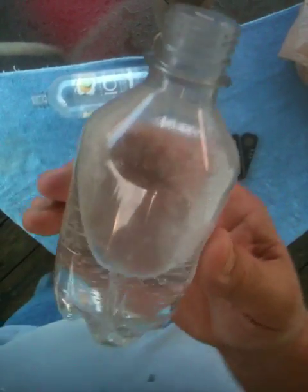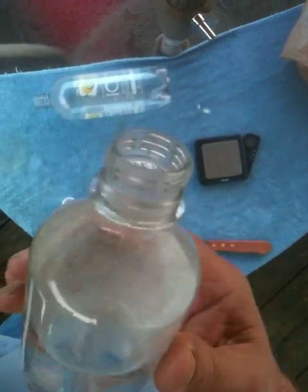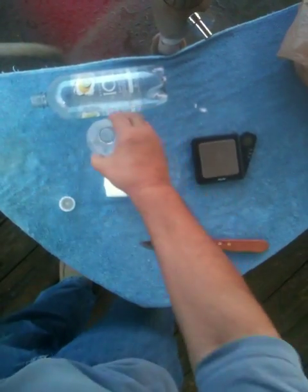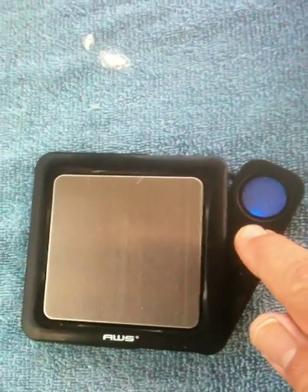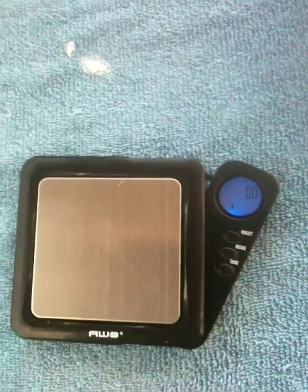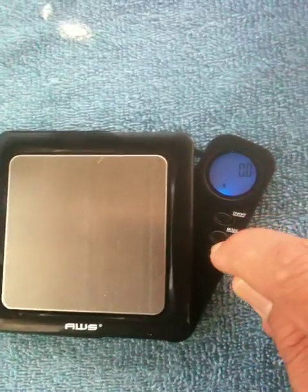I hope this little exercise and explanation proves useful to you. If you're afraid you're going to pop your bottles, my advice is check them first. And if you really want to be astute about it, get yourself a little gram scale like this — really inexpensive, you can buy them for under 10 bucks on Amazon. This particular scale will weigh in grams, ounces, and other units.